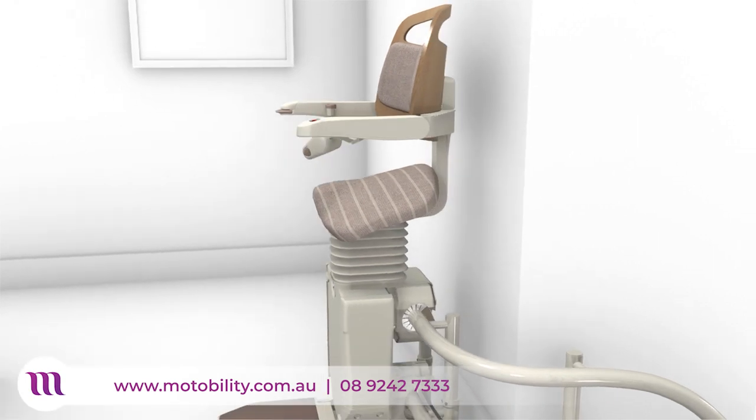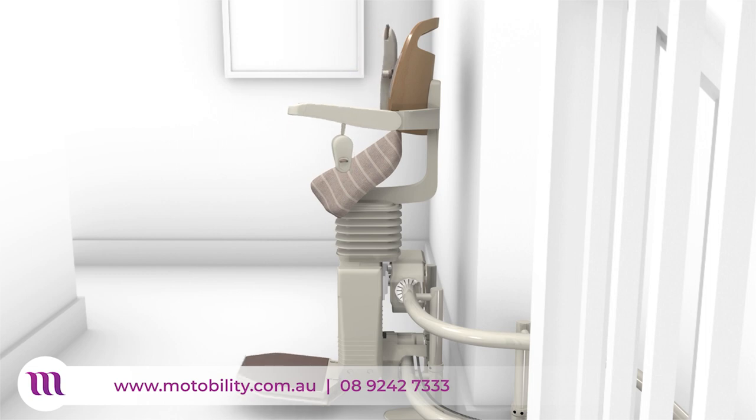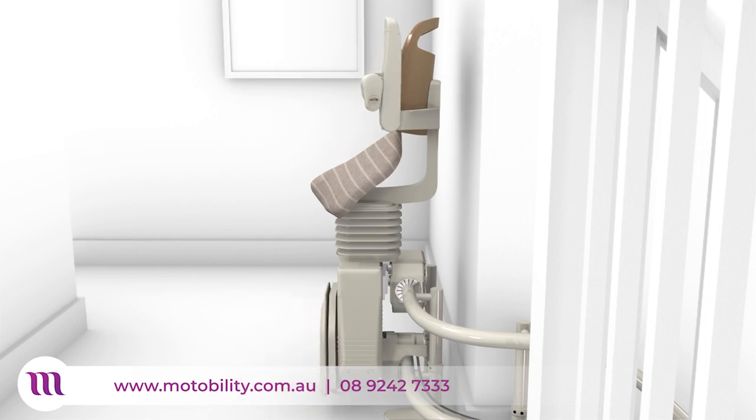Folding the arms will automatically fold the footrest, ensuring users do not have to bend to fold their stairlift at the top or bottom of the stairs, for a compact footprint allowing other people to continue to use the stairs.